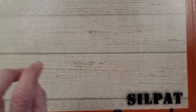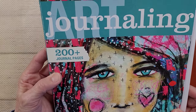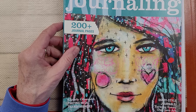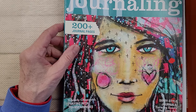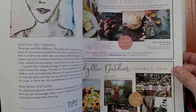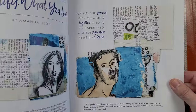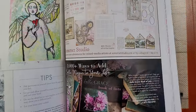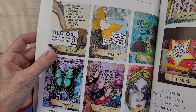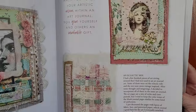I have my Silpat down so it can absorb the mess — it will be easy to clean. I have these art journaling books. I've purchased a couple different ones over the course of the last few years, and I've been wanting to use the images in my artwork — cutting, tearing, and all that fun stuff. Not using them to sell; these are for my use only.